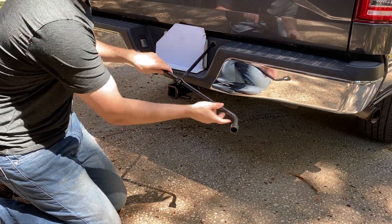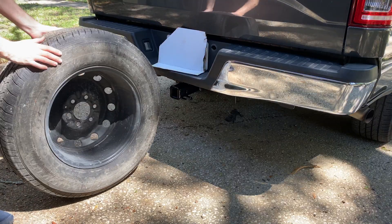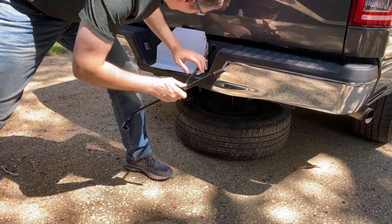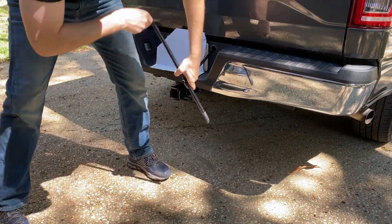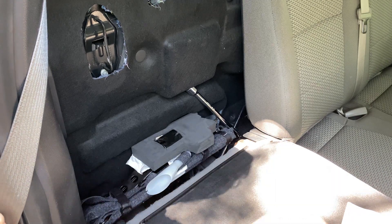At this point the trailer hitch install was complete. I had to re-lower the tractor beam for the spare tire. I put the mount through the center of the spare and then hoisted the tire back up to the underbelly. Finally I tossed the tire change tools back where I found them.